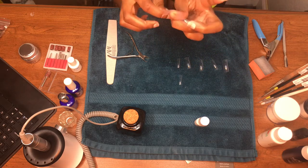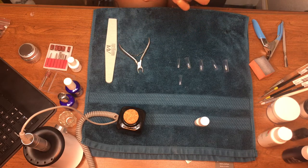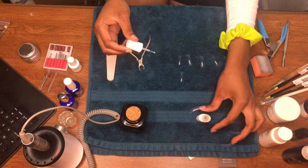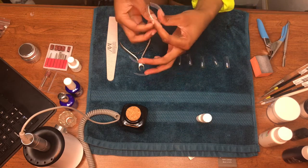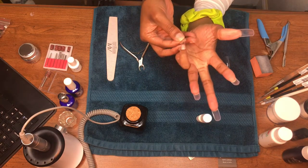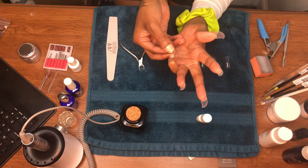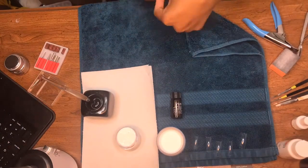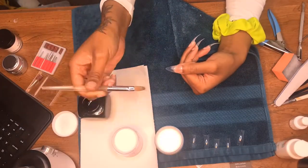I am applying my tips. I do squeeze the tips a little bit so that they're round and actually fit the shape of my nail — I don't know if you'd find that necessary, but it's something I do. I saw a reference picture on Instagram of the shape I wanted, which was like an almond shape, more almond than stiletto, and I shaped it like that.